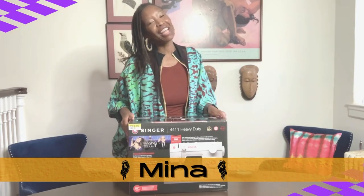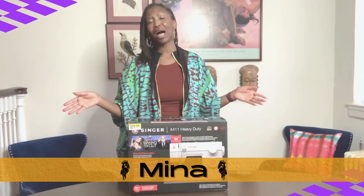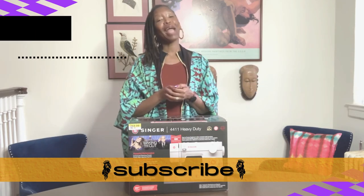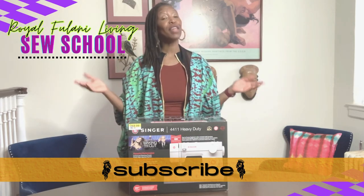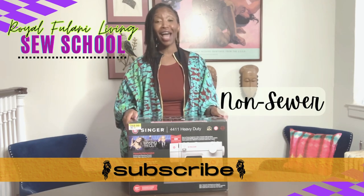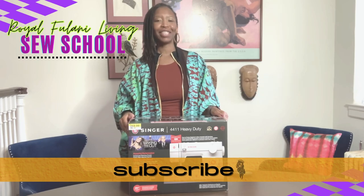Hey, fellow creatives, I'm Mina, your veteran fashion educator, designer, and mom to an amazing neurodiverse creative kiddo. Welcome back to Royal Hulani Living Sew School, where we build the confidence and community of the neurodiverse, newbie, and non-sewer, one creative at a time.